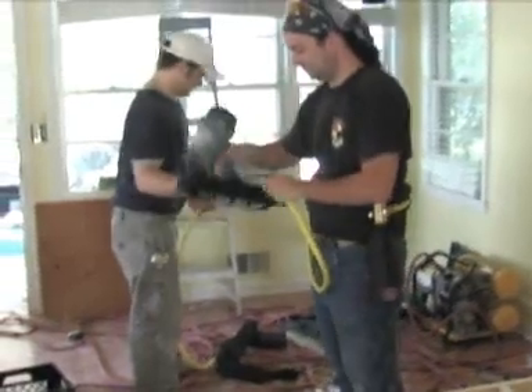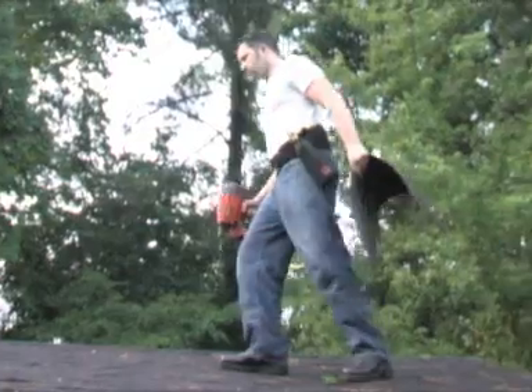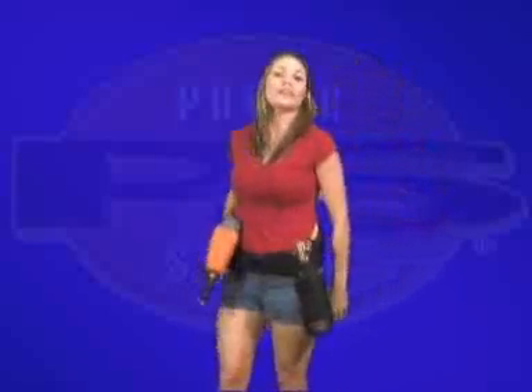More power, less effort. PowerSource not only saves time and space, but is quiet, efficient, light, and versatile. The power is right here. As I demonstrated earlier, PowerSource can move from one project to the next, giving you more power with less effort. I didn't even have to break a sweat or a nail. Now that's more power with less effort. It's PowerSource.